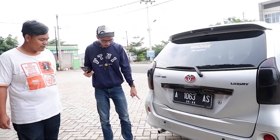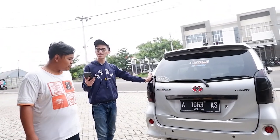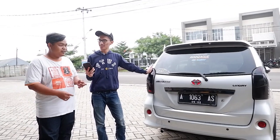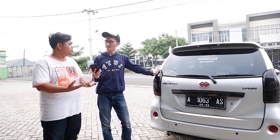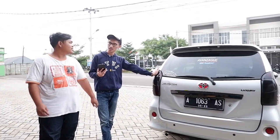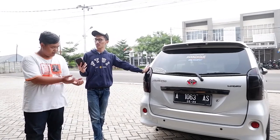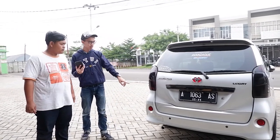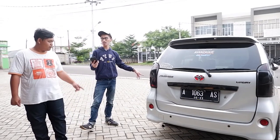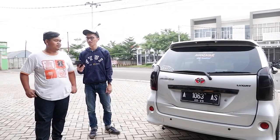Untuk knalpot, keliatan seperti sudah di-standarin tapi sebenernya masih full set dari header dan resonator. Di tengahnya dikasih tabung biar lebih adem. Mufflernya diganti — muffler standar dipasang kembali dengan tabung yang lebih besar, jadi tetap standar mufflernya.